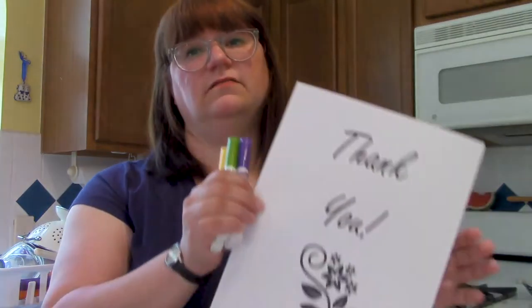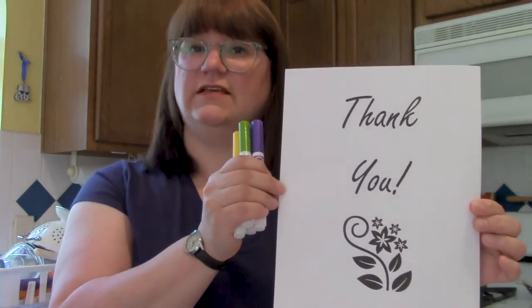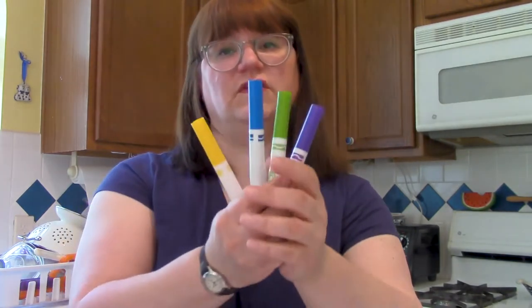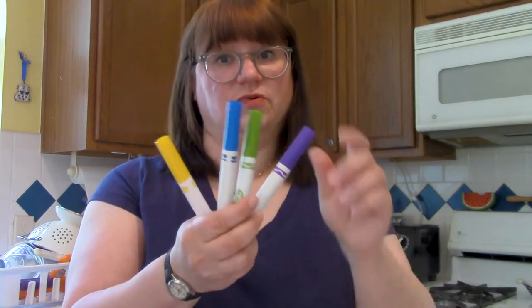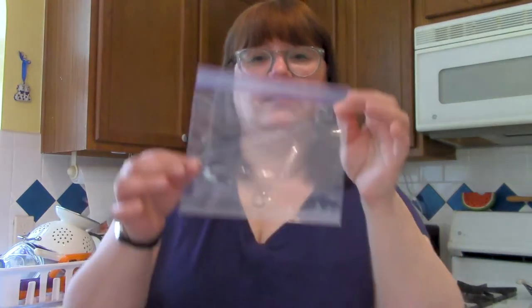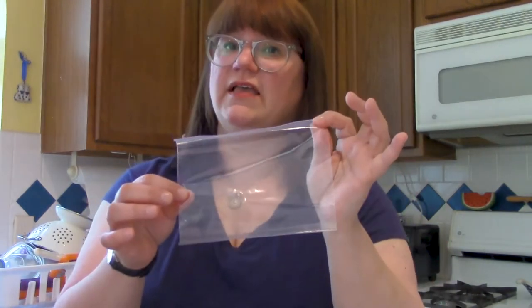All you're going to need is a design that you can either print out from your computer using a fancy font or some clip art, or you can draw something yourself using a marker — just make sure that it is something that is waterproof. The other thing you're going to need are some water washable markers, kind of like Crayola — I think Rose Art makes some too.